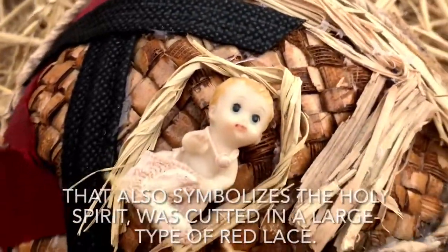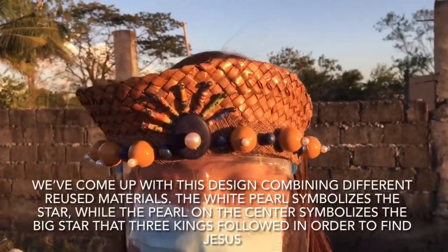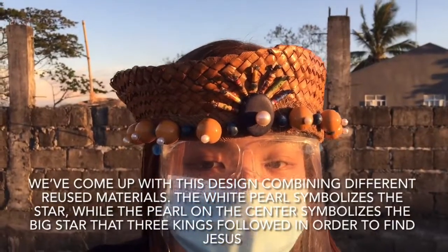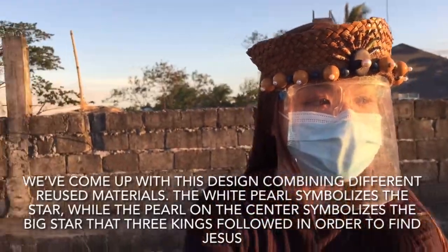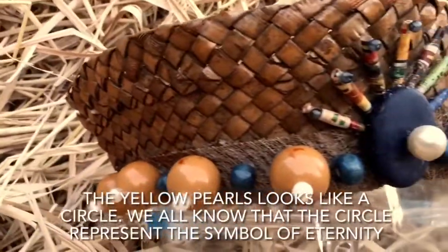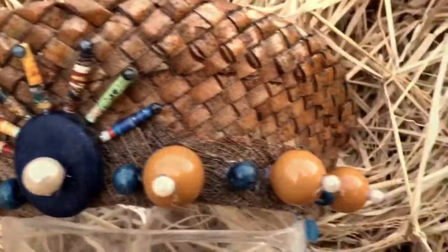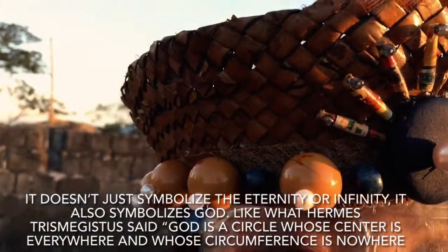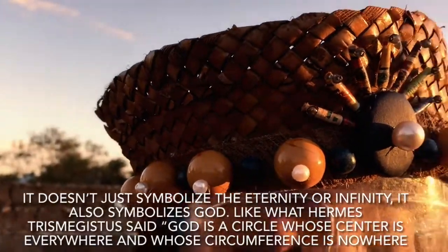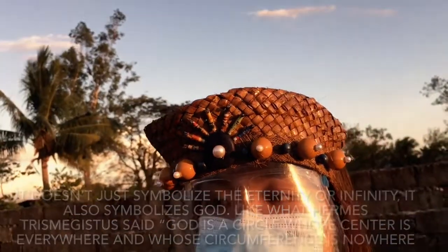Without further ado, let's now move on to the presentation of our face shield. We came up with this design combining different reused materials. The white pearls symbolize the stars, while the pearl on the center symbolizes the big star that the three kings followed in order to find Jesus. The yellow pearls look like a circle. We all know that the circle represents the symbol of eternity, but it also symbolizes God. Like what Hermes Trismegistus said, God is a circle whose center is everywhere and whose circumference is nowhere.